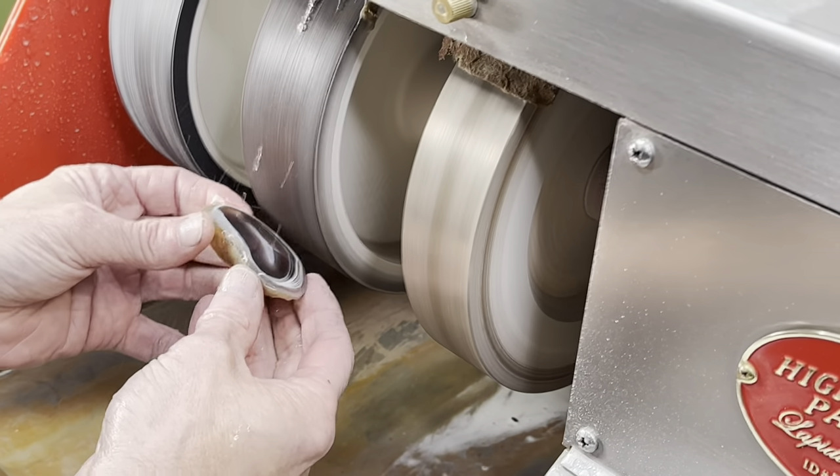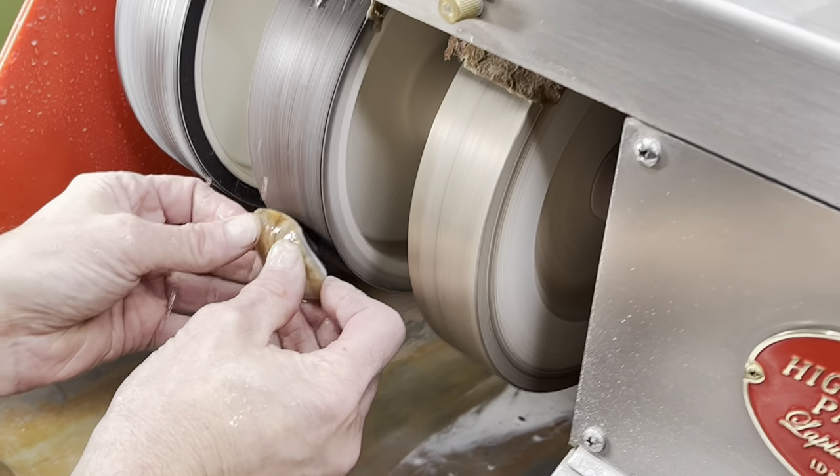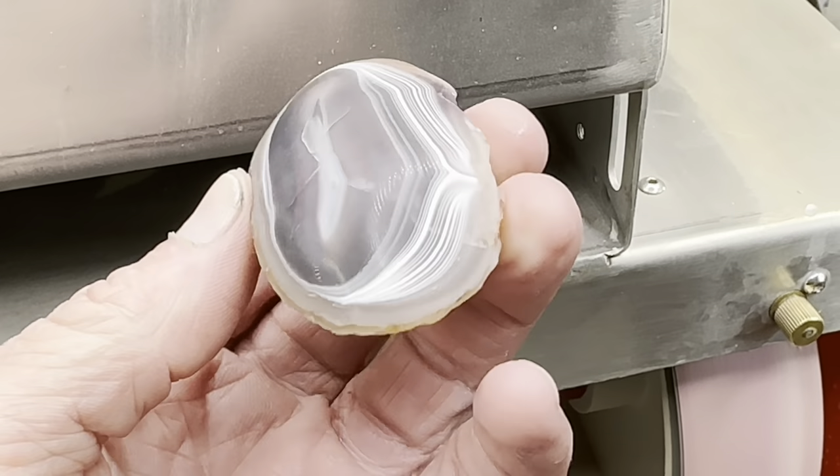Next up is the 600 grit soft wheel — once again cleaning up the previous scratches. Look at this, now we're starting to develop a little bit of a shine. After the 600 grit you can see the reflection starting to come through.